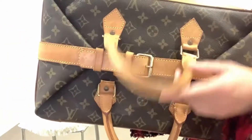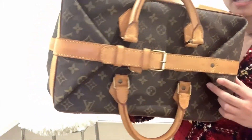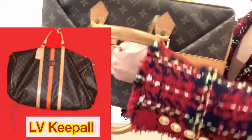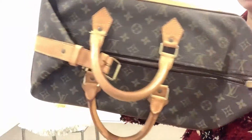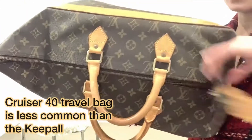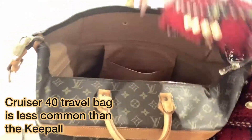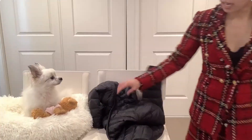I really like the craftsmanship of this Cruiser 40 — it's a very elegant design. I like it more than the Keepall because the Keepall sometimes looks very casual. The back can look very slouchy, but once you fold it back up it has a very classy look that I haven't seen in any other Louis Vuitton.